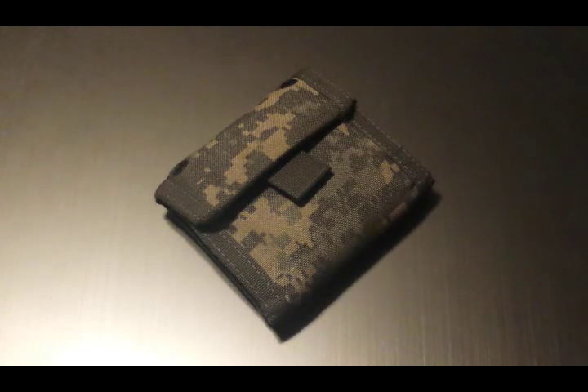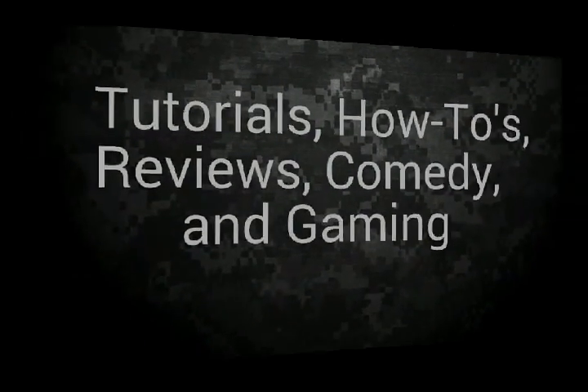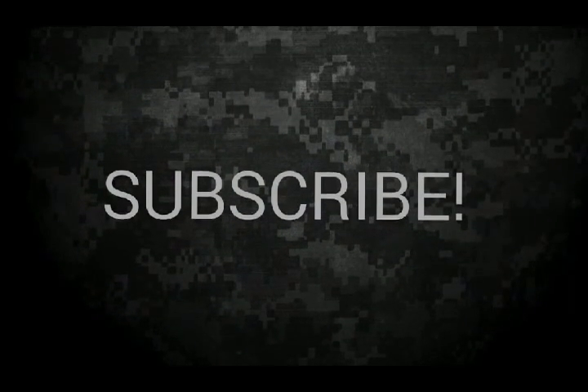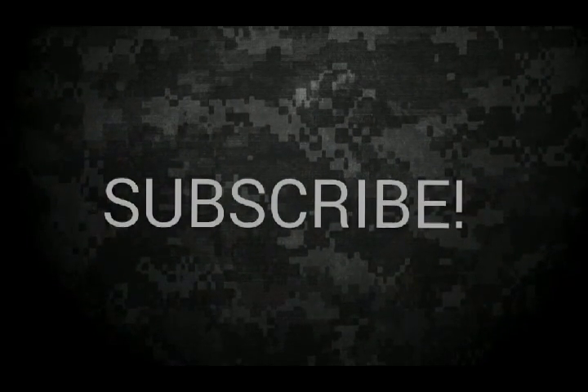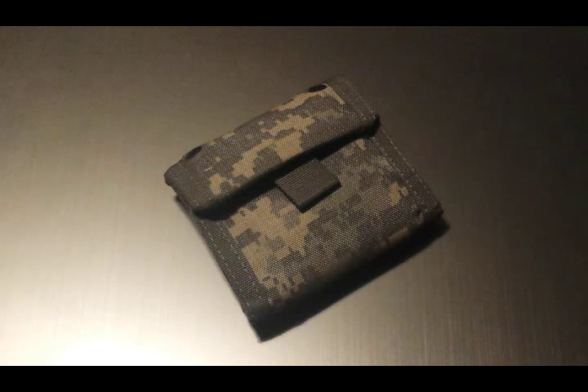Hey, what's up YouTube? ZSBvids here. Welcome to the review — today we will be taking a look at the Spec Ops Wallet Junior.